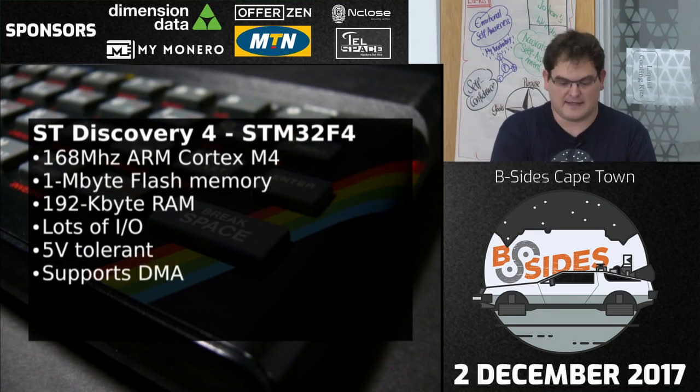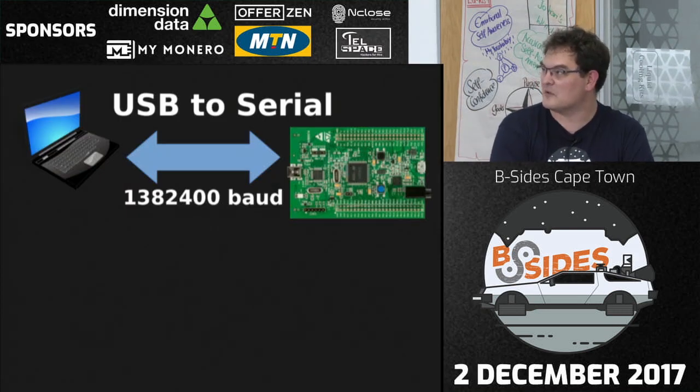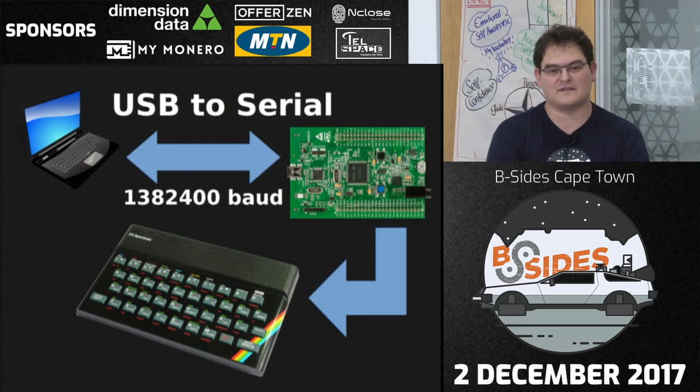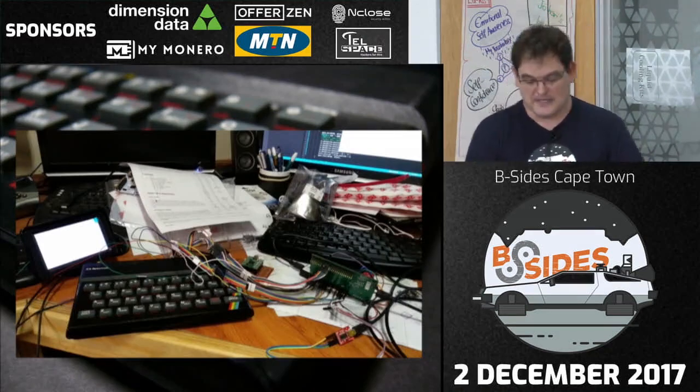That's the baud rate underneath there — that's the maximum I could achieve using an FTDI USB-to-serial adapter before losing characters. That's plugged into the back of the ZX Spectrum. For those curious, that bundle of wires on my desk is more or less what it looks like. It does work — as long as I don't touch it, my kid doesn't come near it, and the wind doesn't change direction.